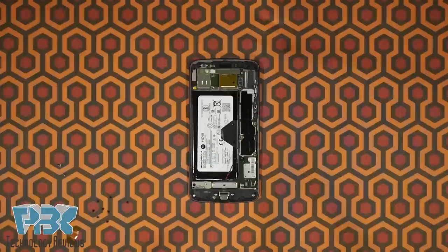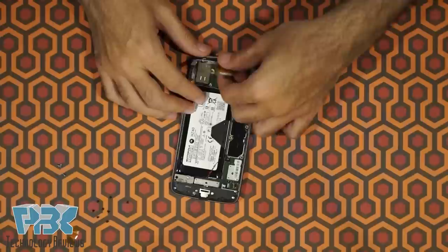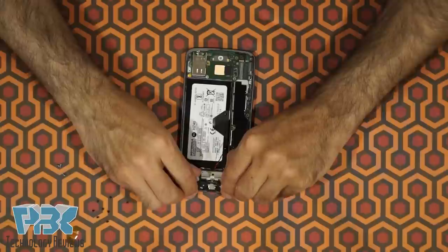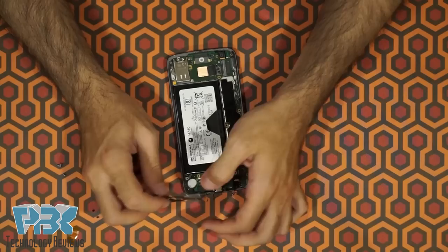Now go ahead and remove the top plastic assembly — lift it up and away from the adhesive. Your earpiece speaker is going to be underneath it. Then go ahead and remove the bottom plastic; your vibrator is going to be underneath this one.